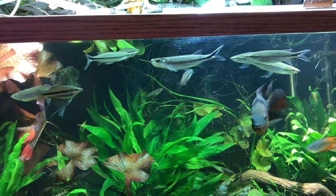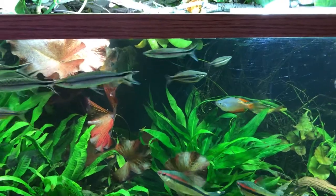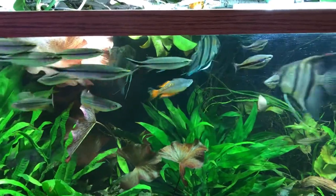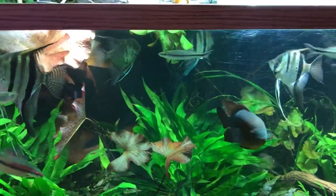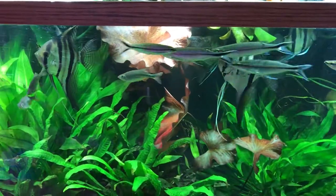Even though this fish is a fast eater, it tends to grow slowly, and their lifespan can be around 10 to 14 years, as is common with most barbs. Of course, lifespan and growth depend on different factors including food and water quality.